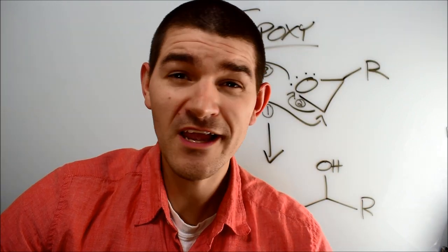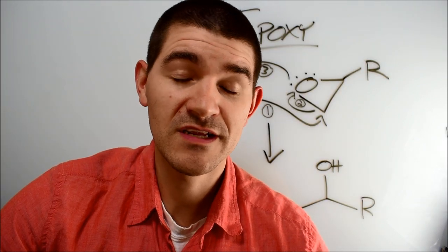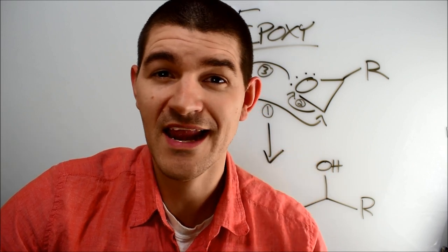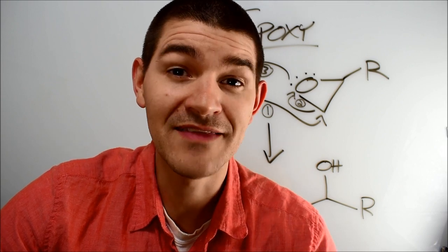Before we get to the next section, huge shout out to Brent from Goober Town Hobbies, who in addition to having amazing hair is a legit PhD chemist brethren of mine and explains the reaction chemistry of epoxies and cyanoacrylates in beautiful detail. Kudos to him — I will post links in the description.